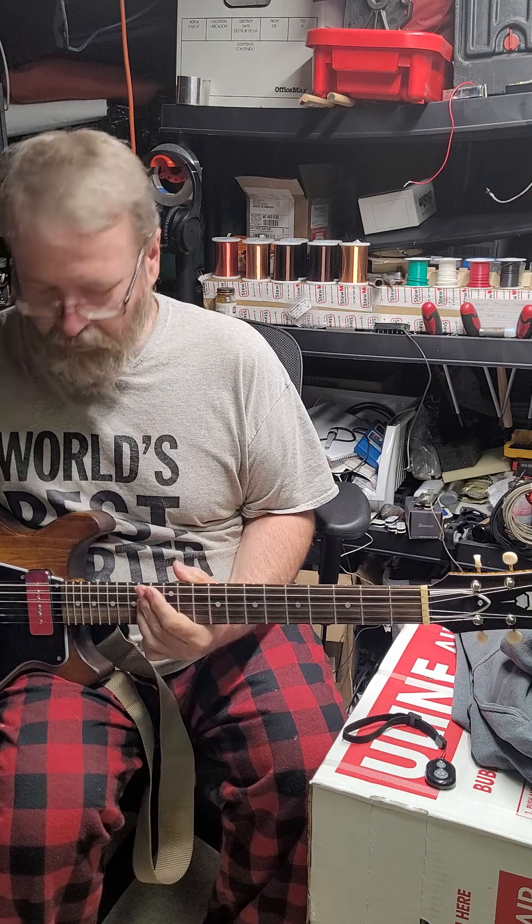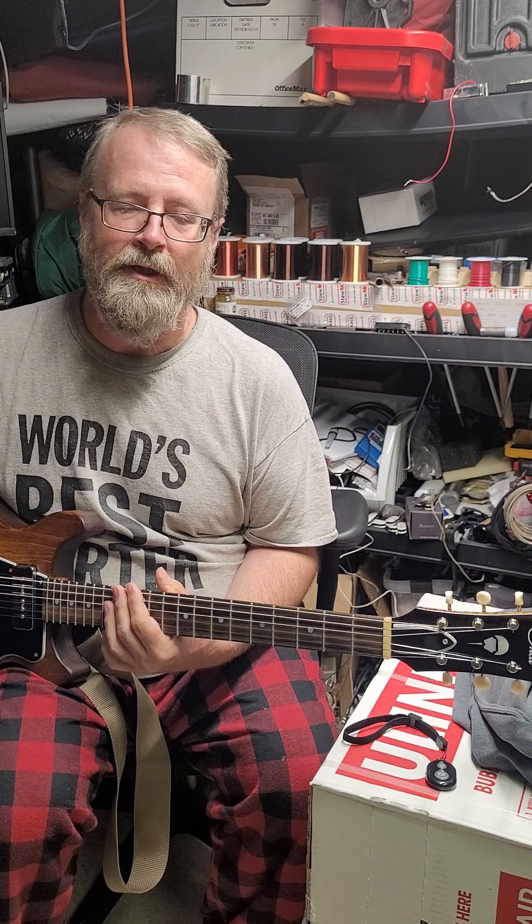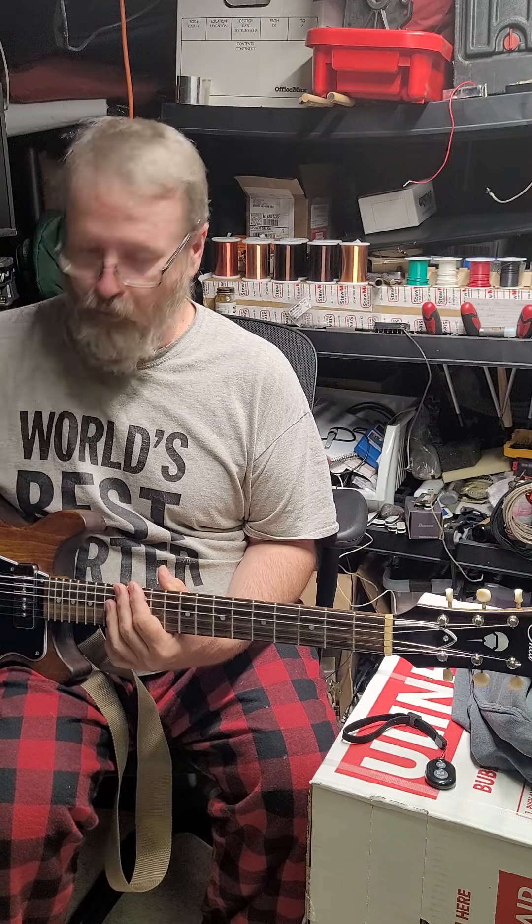The two pickups balance really nicely together — a little bit brighter bridge and a little bit darker neck pickup, so the tone is really nice in the middle position, and of course the hum cancelling is always really nice too. I like using that position a lot because it gives me a little bit of the best of both worlds — the thicker sounds from the neck position and then a little bit brighter bite from the bridge.